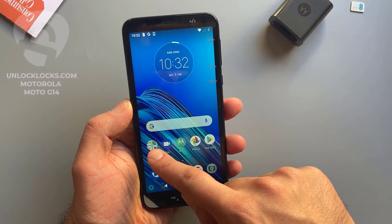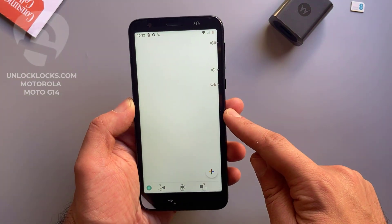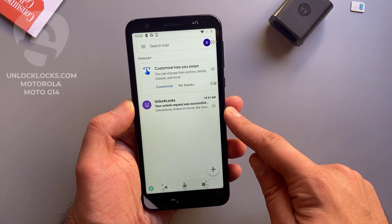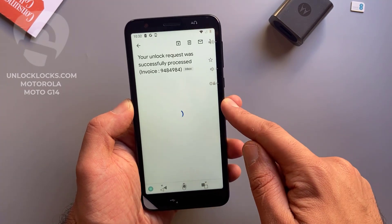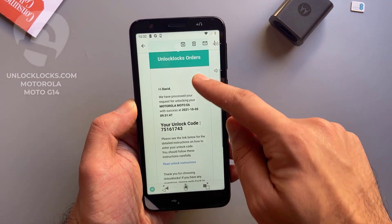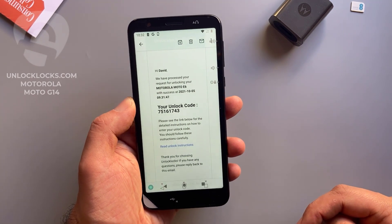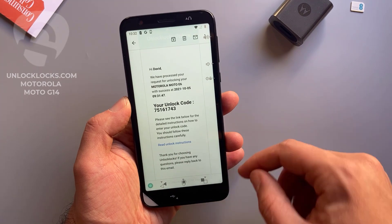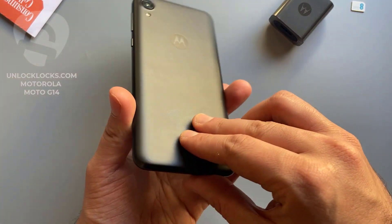Now let's go to email and check if the unlock code has been received. Open the email — this is the unlock code. Let's go ahead and enter that code.